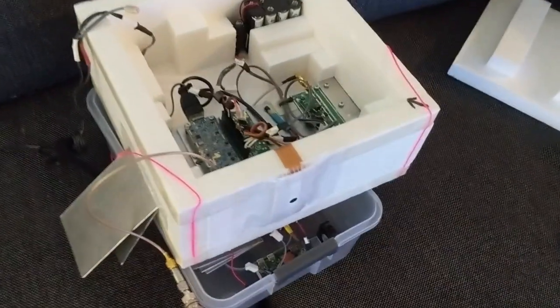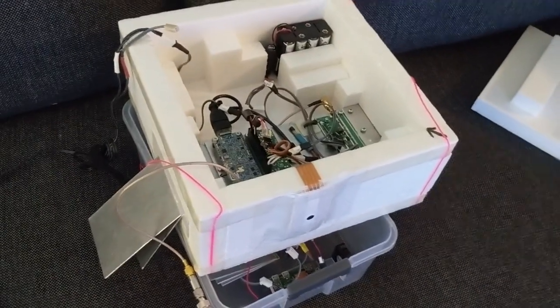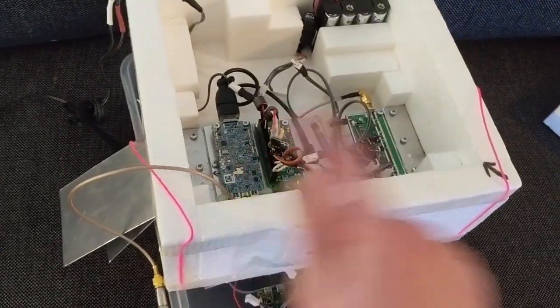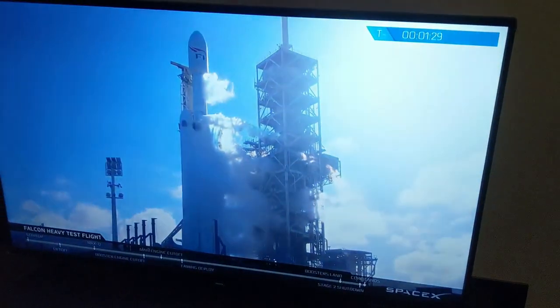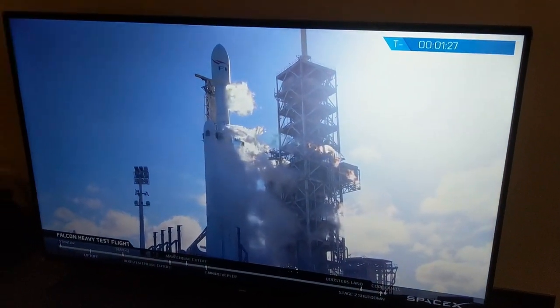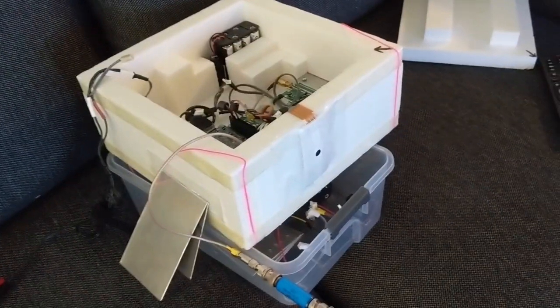For these tests we've found that physical separation is very, very important. Otherwise you can get stray coupling from the transmitter directly to the receiver. As a bit of a test signal source, we're using a Falcon Heavy launch flight with the camera pointed at the TV.